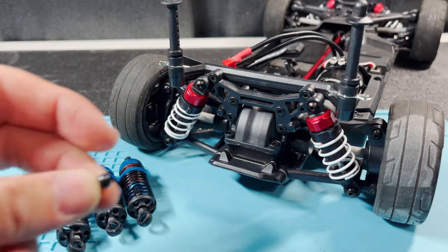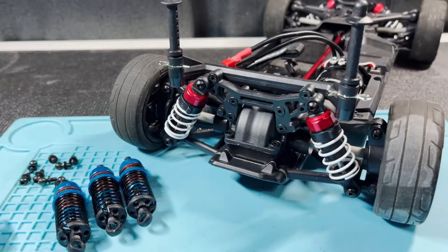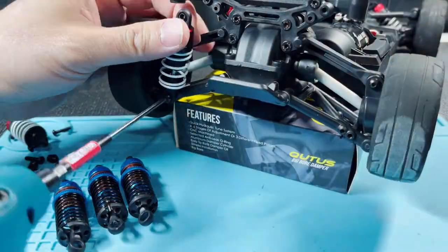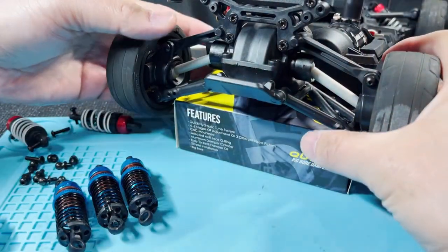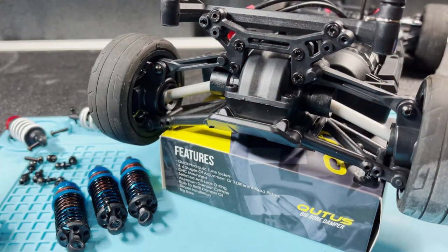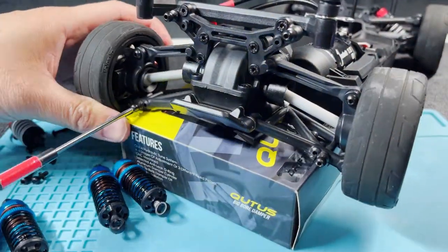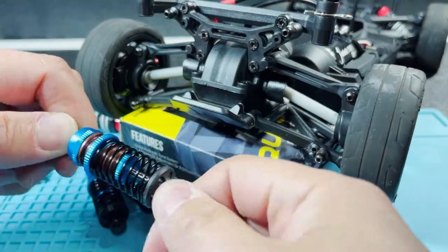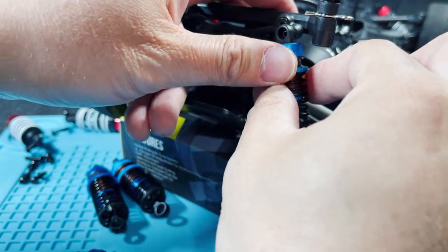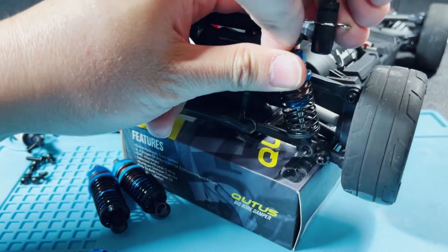These ball studs came in the box, so I'm going to replace the screws with those, then snap the dampers right on. Let me take off the old ones first, and now all I have to do is replace those with the ball studs and snap them on.